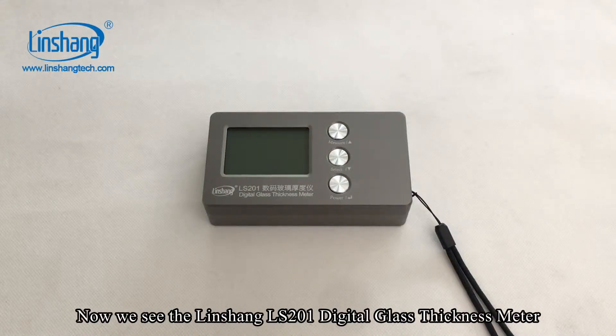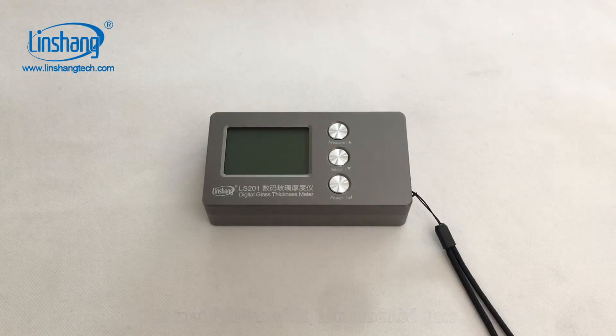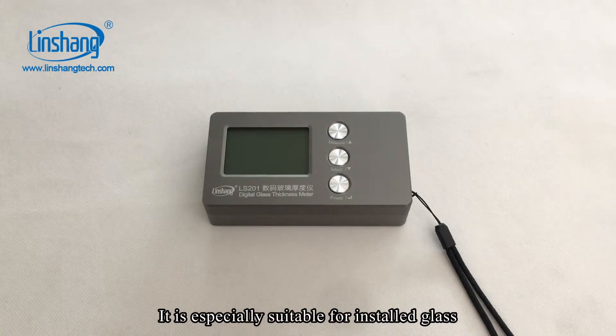Now we see the Linshan LS201 digital glass thickness meter. It can measure the thickness of the glass and air layer from one side. It is especially suitable for installed glass.